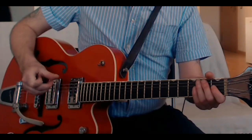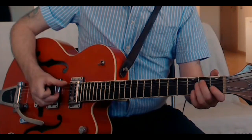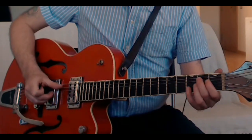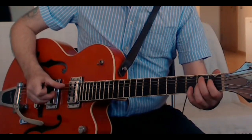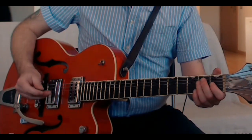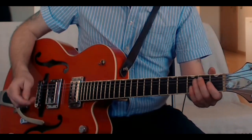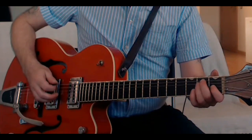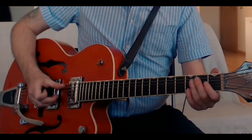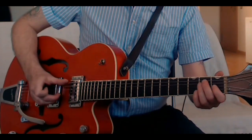I kind of use this technique of my thumb and middle and ring finger, and occasionally my little finger also if I'm doing some more chord work. But this can work for any technique, whether it's like Scotty Moore's thumb pick and fingers, or more traditional hybrid pick and two fingers. I'm just going to stick with what I typically use.